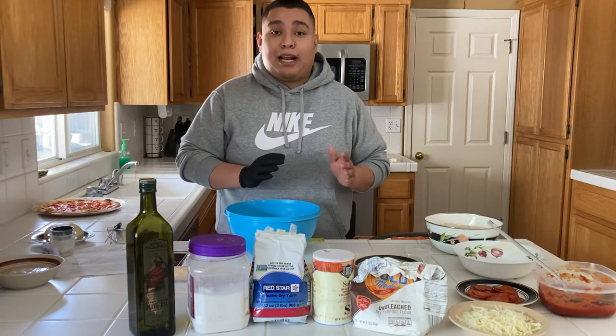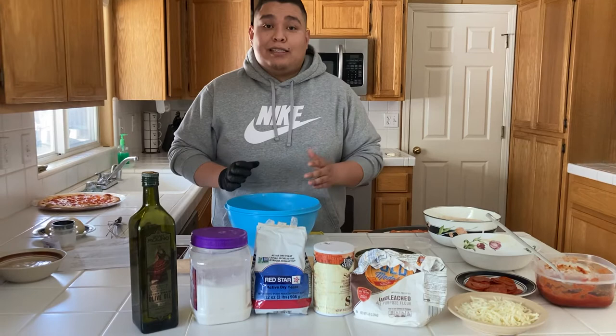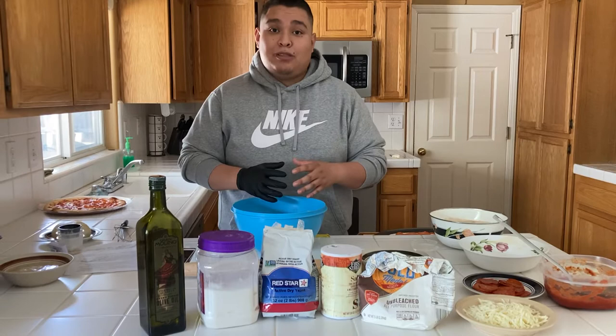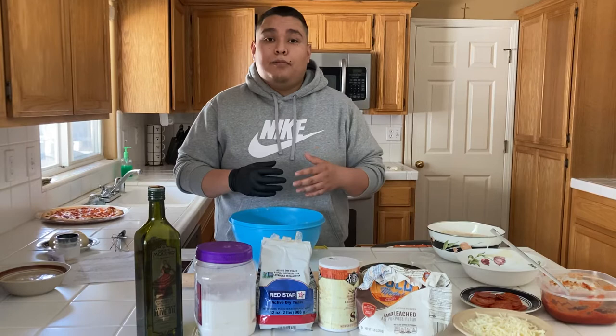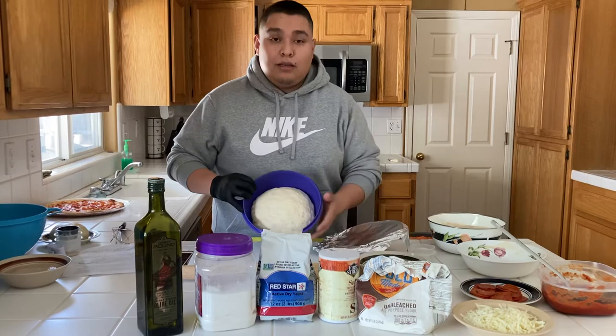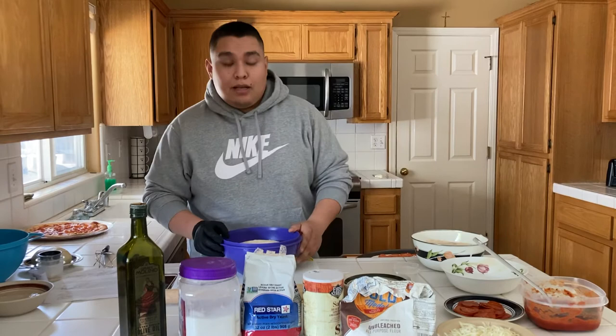Once your dough is made, cover it with plastic wrap or foil — I use foil because that's what I have at home. The reason you want to cover it is because the next process is proofing, which is caused by the yeast. Proofing allows the dough to expand, capturing air bubbles so it doesn't bake flat. It's also important for your crust — if you don't let your dough proof, the crust won't inflate and won't be fluffy. After about an hour, your dough should be nice, fluffy, and a little bigger in size.